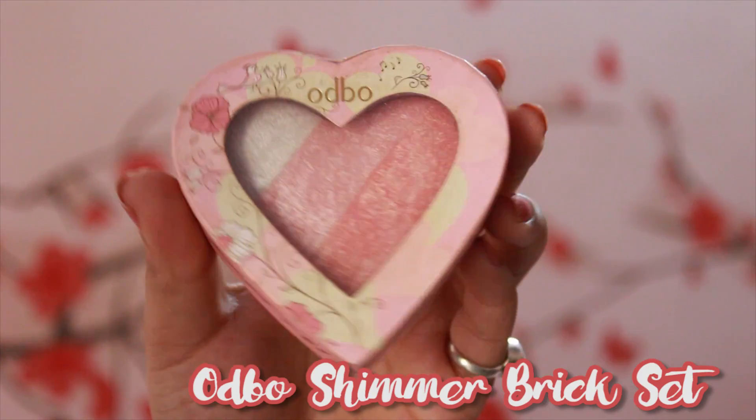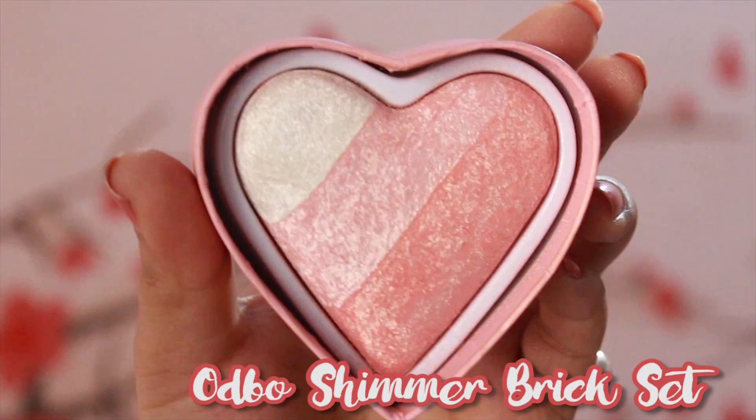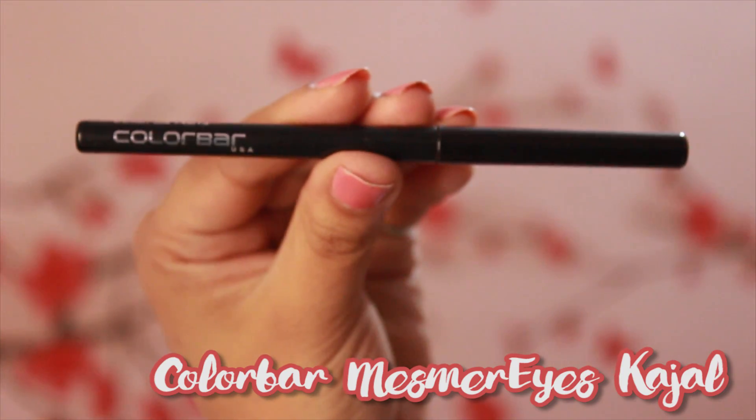To brighten up my eyes, I'm using this brick set by Odbo, mixing the last two colors and applying in patting motions on my eyelids. Then I'm tight-lining my upper lash line with Colorbar MesmerEyes Kajal in shade 01 Black Rose, and sliding it along the outer corners of my lower lash line to give my eyes some depth.